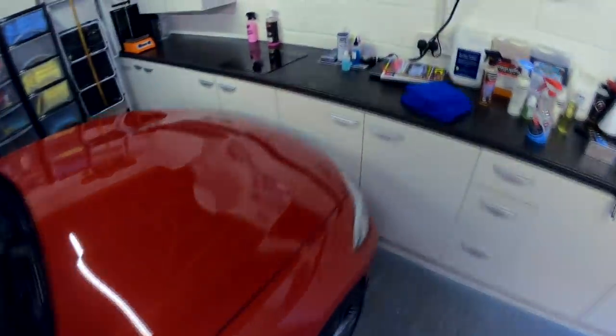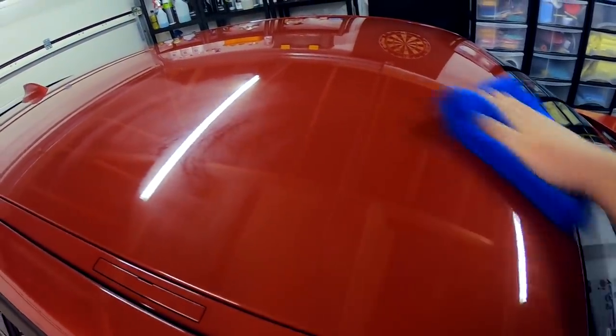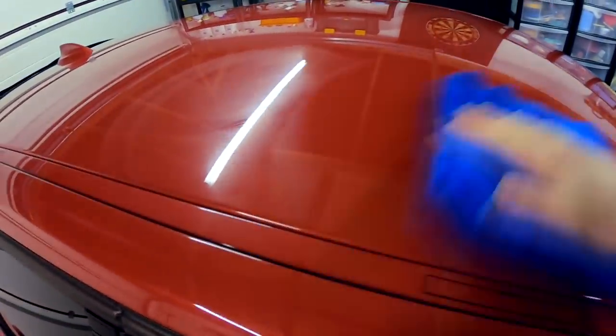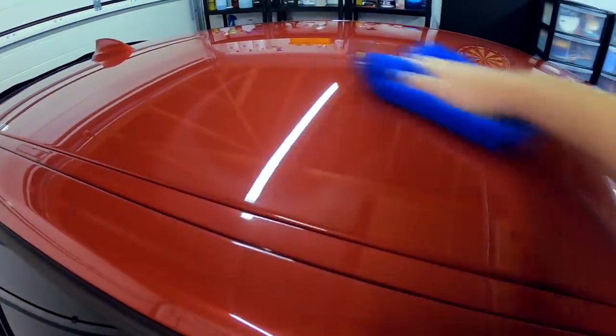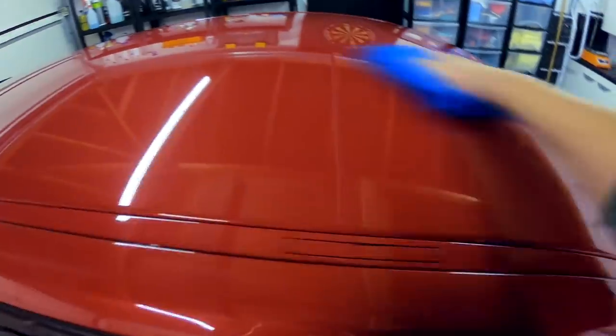I'm just going to work that into the paint and then get a dry cloth. It's so cold, this isn't going to flash out quickly, but I'm just going to buff this back to a gloss with the dry cloth. It's a nice one to use, this one — just give it a flip. Okay, so that's buffed.